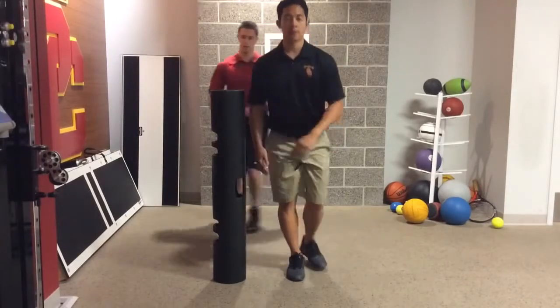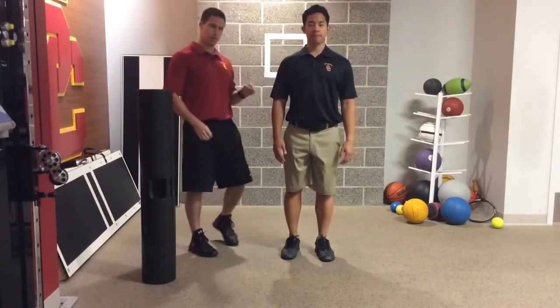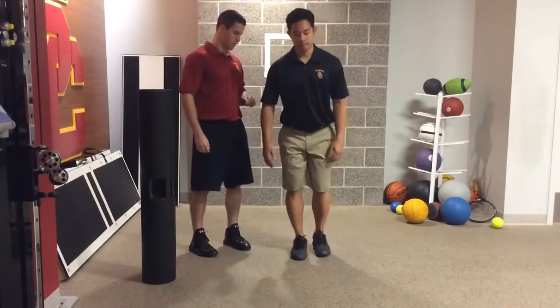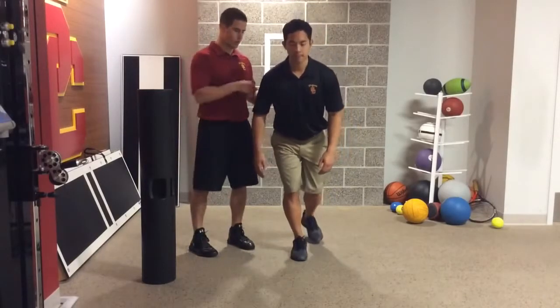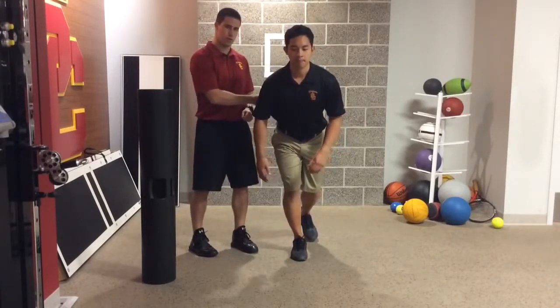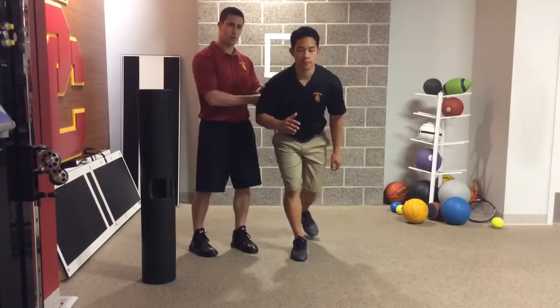Another thing I like to use is if they're still not seeing it, you can provide some external cue. One of the ways I like to do that is as John gets into that single leg squat position with good posture, kind of give them a jersey pull or a tug on their shirt. What that's going to do is again give them an external cue to make sure they're not initiating too far too quickly.